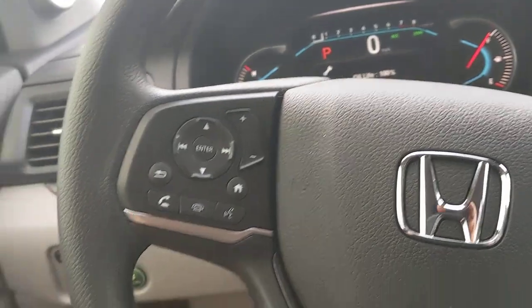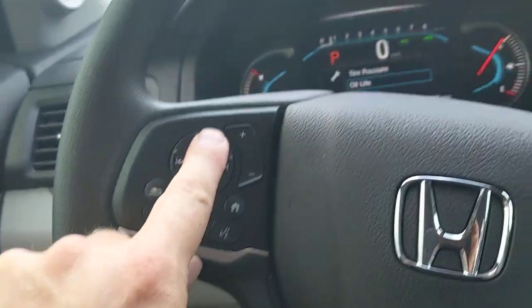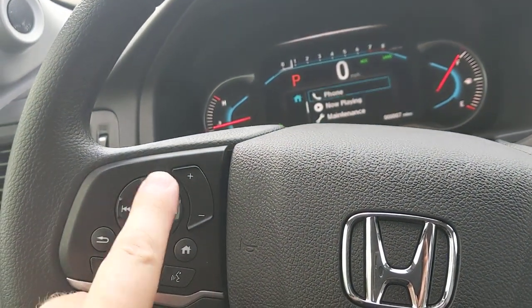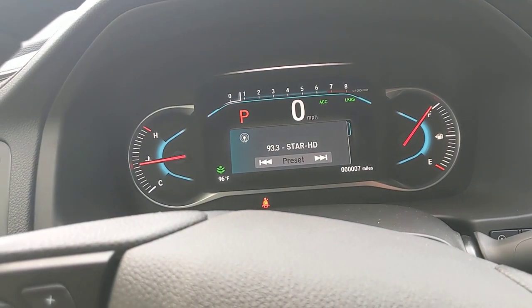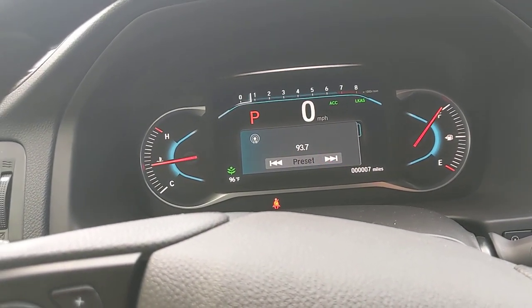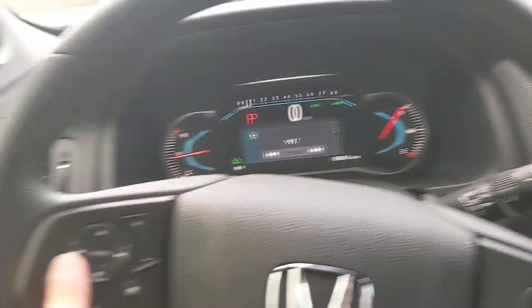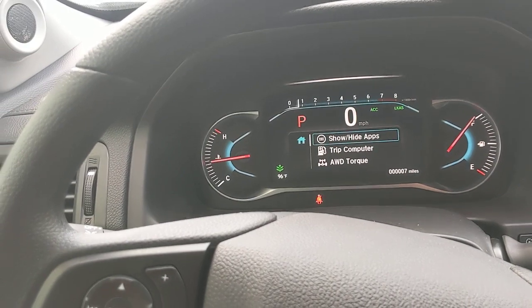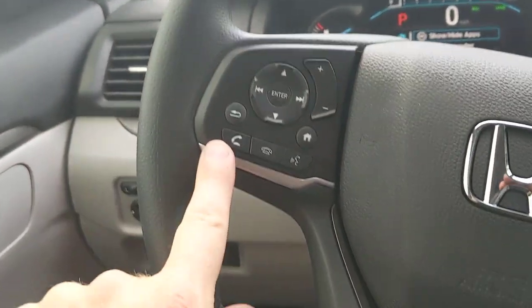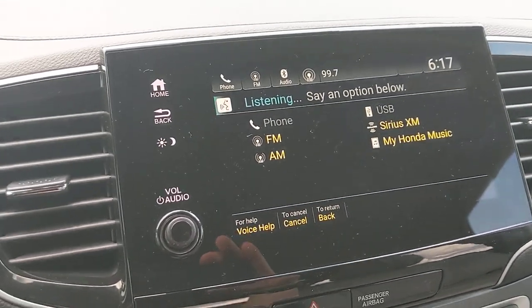On the steering wheel, volume controls — plus and minus — are on the left. The up and down buttons toggle through the menu screen, and pressing enter or left and right lets you select and jump between options like favorite radio stations. There's a home button to jump back to the main screen if you get lost in a menu, and a back button to exit menus. The Bluetooth button answers and hangs up calls, and also triggers voice command — it works with Apple CarPlay and Android Auto for navigation directions, Spotify, and more.